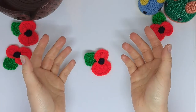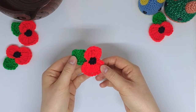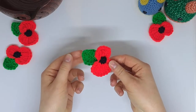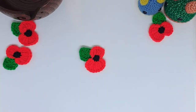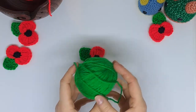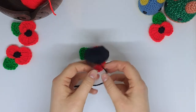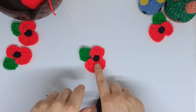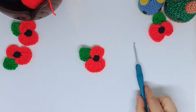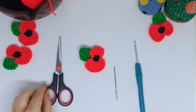Hey guys and welcome to today's video. I'd love to show you how to make this gorgeous little poppy just in time for Remembrance Day. You'll need a ball of red yarn, a ball of green of your choosing, and a little bit of black just for the center. You'll need your trusty 4mm crochet hook, a yarn needle, and a pair of very sharp scissors.